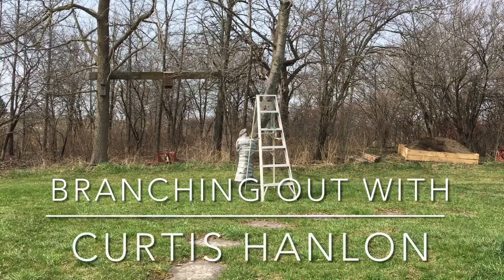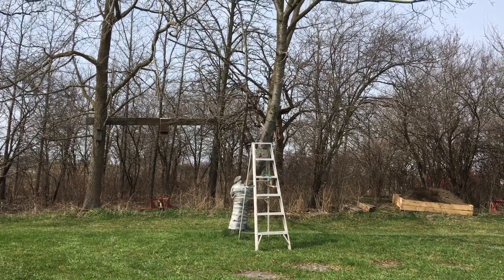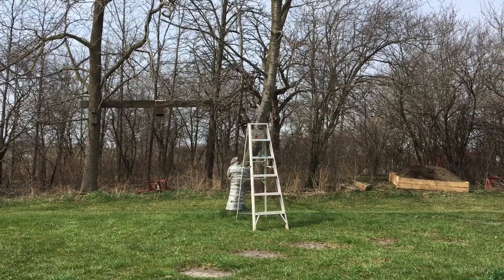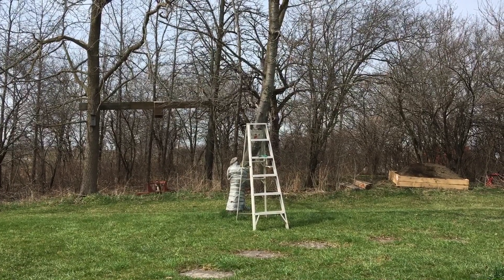Today we're going to take some clippings off of this sour cherry tree. I'm also going to take some off an apple tree and a pear tree, and then I'm also going to use another method which I'll show later on in this video.